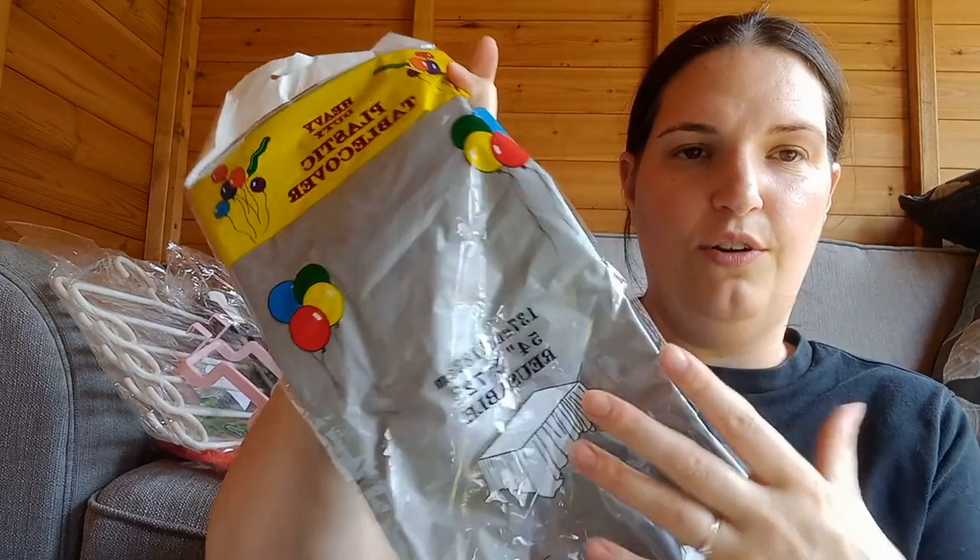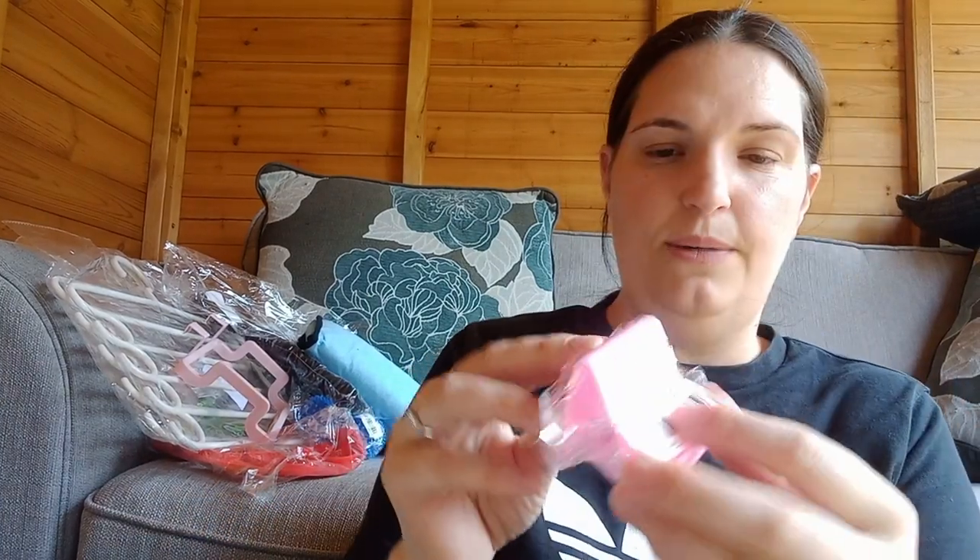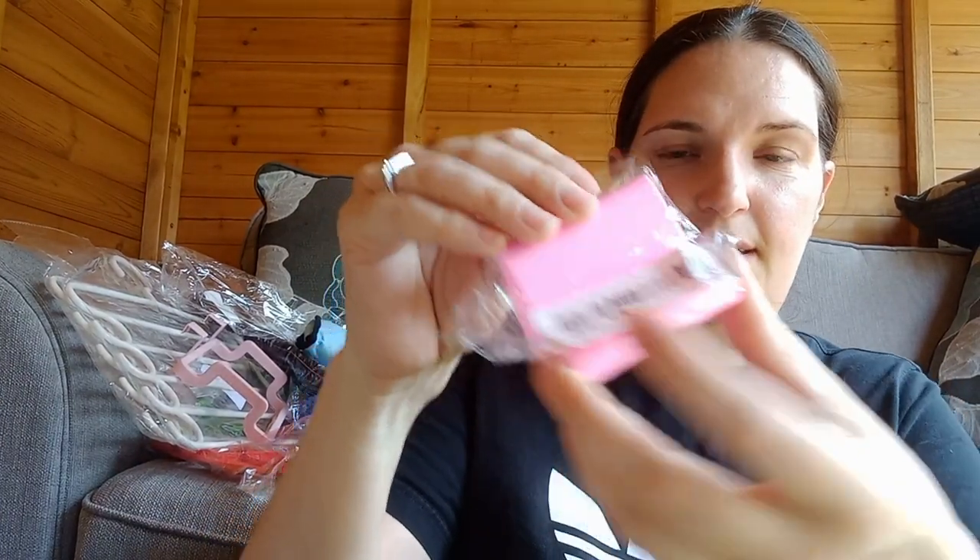Next item — oh yeah, a tablecloth! Because I really do need one — I've had the same tablecloth on my table since Christmas. So that'll be good, just plop that on there.